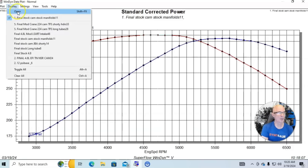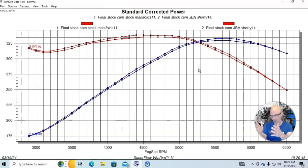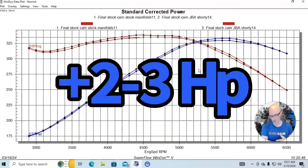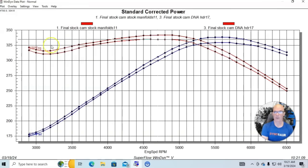Here's what happened when we put shorty headers on — these are JBA headers. We didn't really gain much power going from the stock exhaust manifold to the shorty headers. This is typically what happens — we're talking about two or three horsepower. But here's what happened when we added long tube headers: long tube headers added power everywhere.